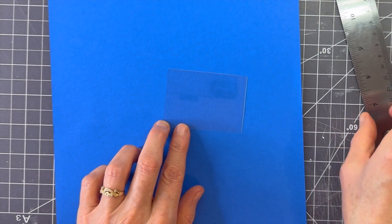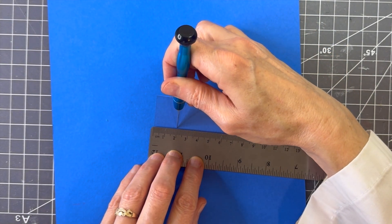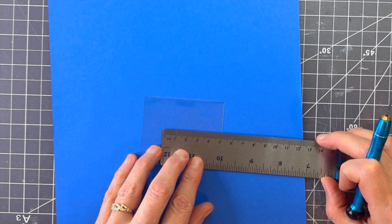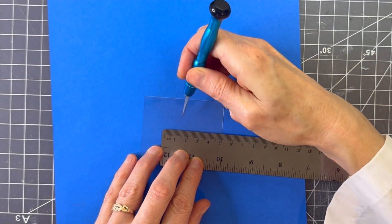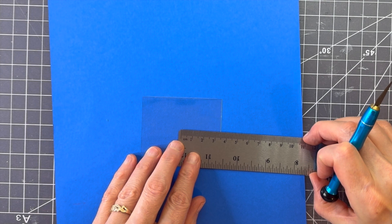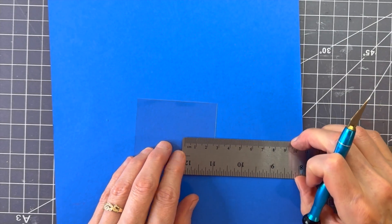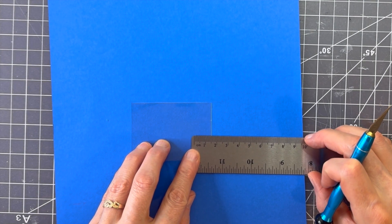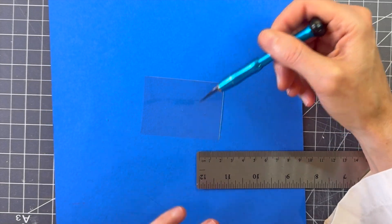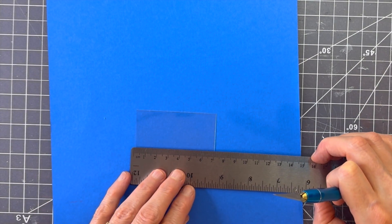Measure over two centimeters and make your little puncture. The next measurement is going to be 1.5, then alternating: two, two. If you did everything right, you should wind up with one and a half on the edge. Double-check that you're cutting evenly.